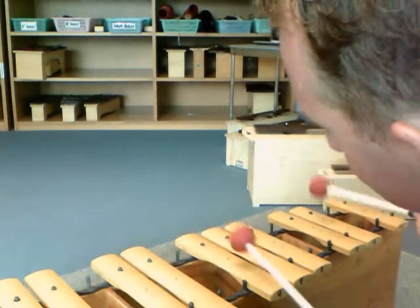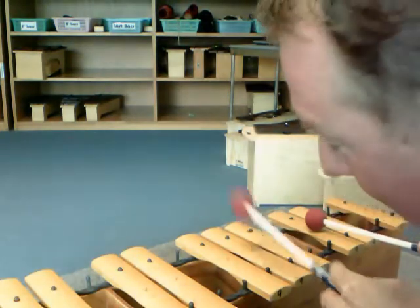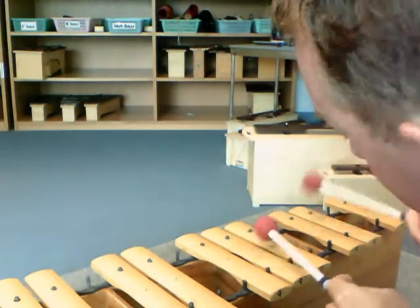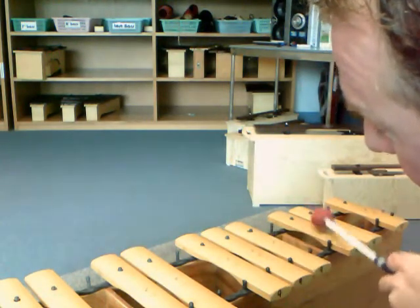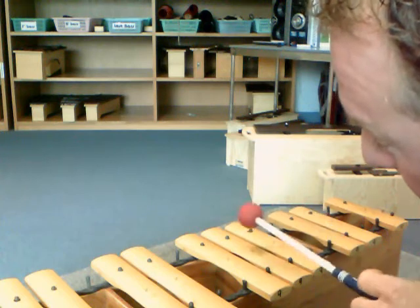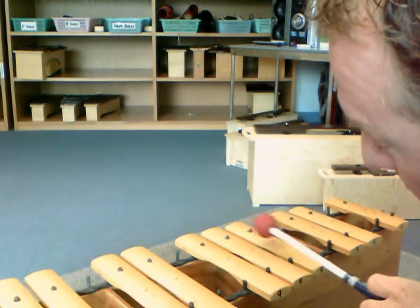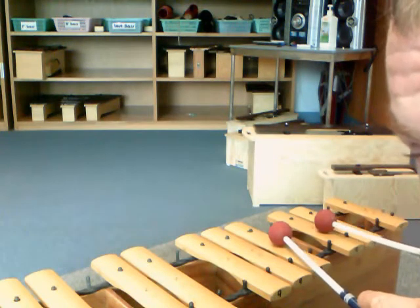This is the soprano part for Dugate Vugbe, and I'm going to play it nice and slow. Hopefully you can see this pretty well. I'm using the notes A, G, and E to start off with, and then I'm going to drop down to C, D, or G, D, and E. My left mallet's going to bounce back and forth between these two or these two. My right mallet's never going to leave the A or the G. I'm going to play it very slowly so you can see.